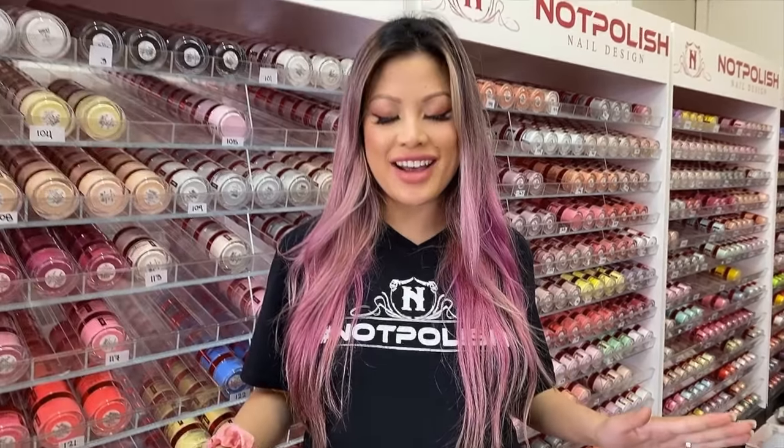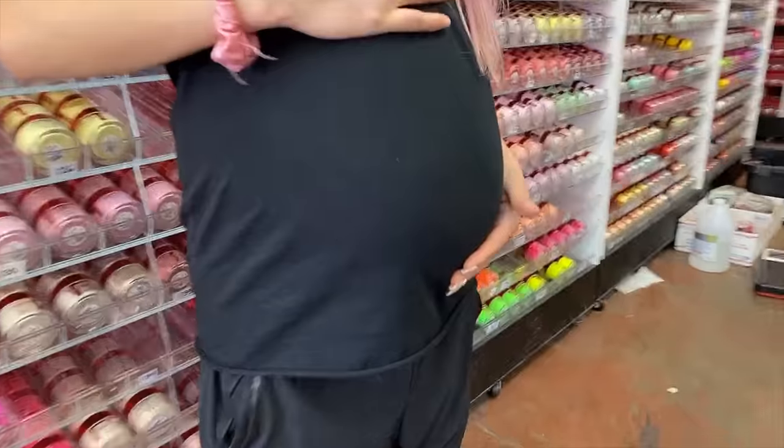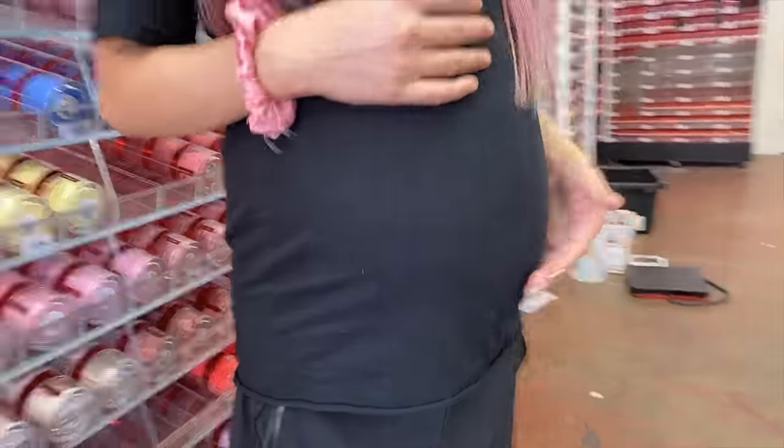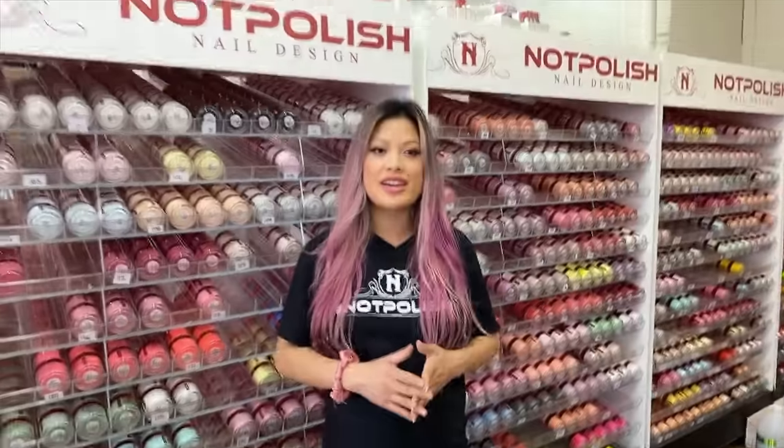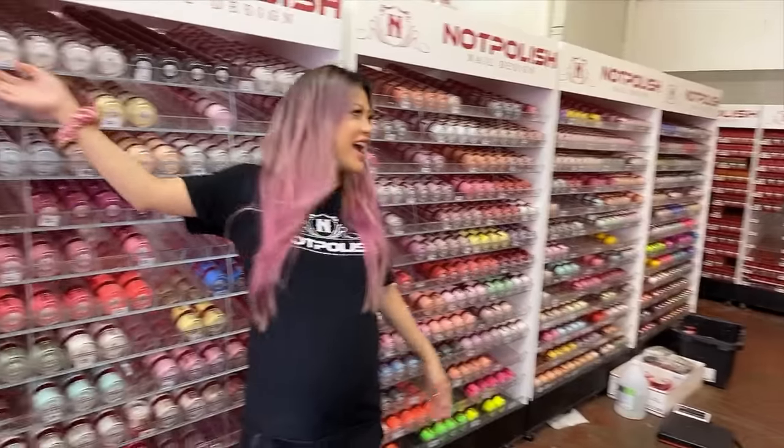Hi guys, welcome back to our YouTube channel. Before we get started today, I am going to announce my 7 months belly. Can you show them around your warehouse a little bit? Like this whole rack right here?